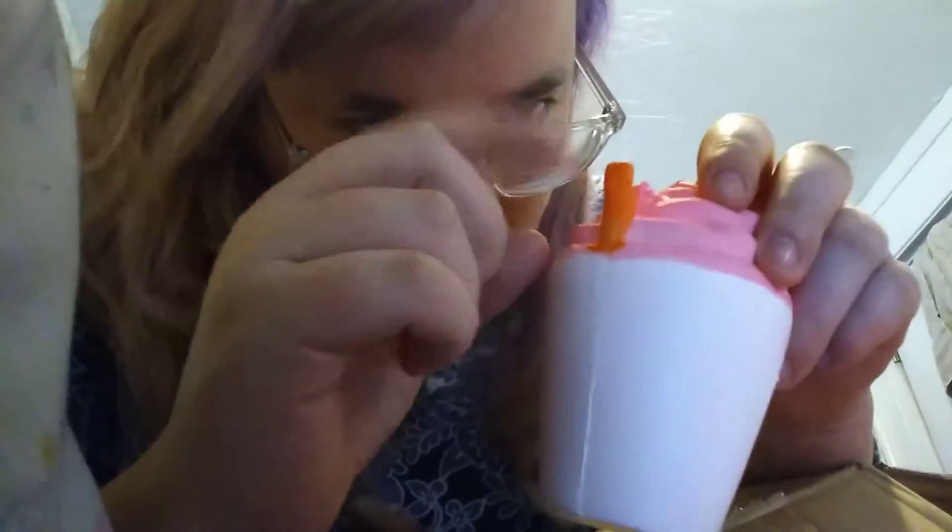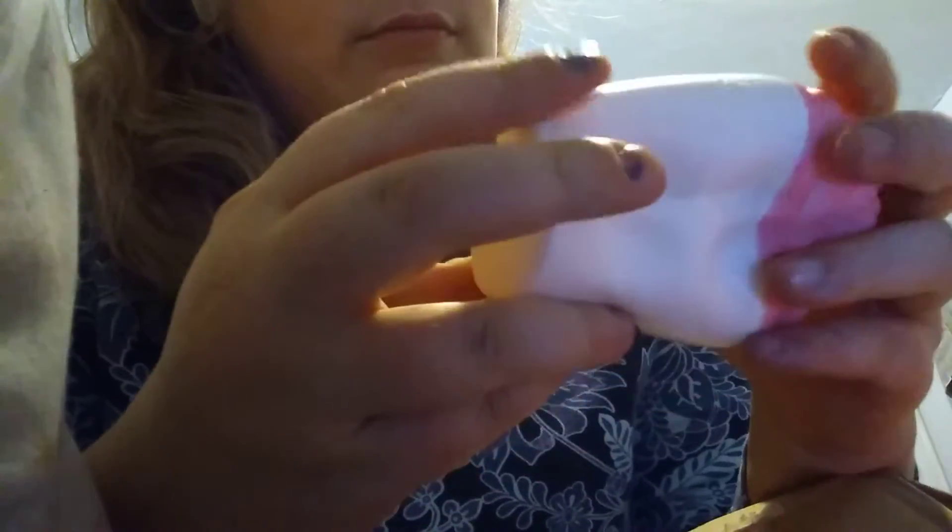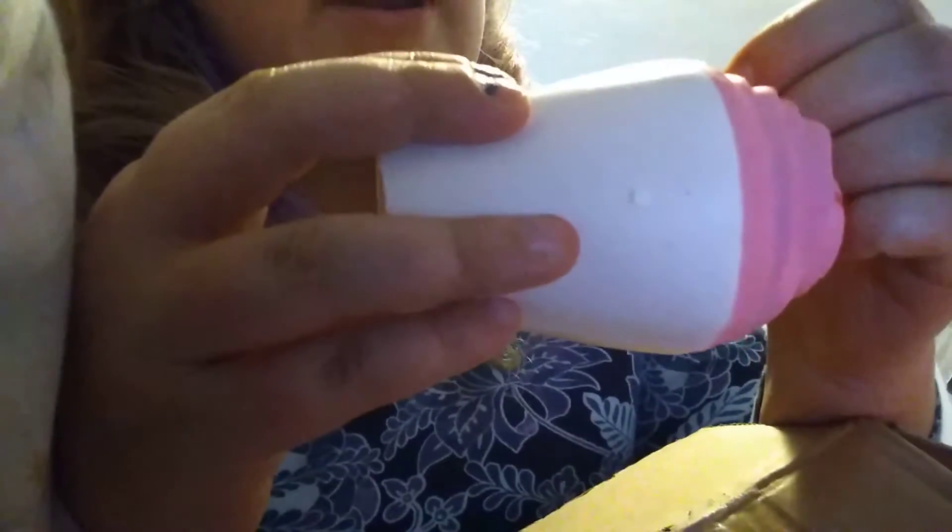This straw has an air pocket so it's not that squishy. So soft — this is so soft. Because of this air bubble right here, it's not that squishy for the straw. But I'm going to squish it again in its packaging.